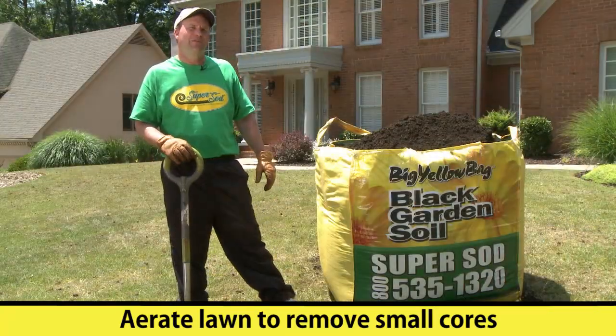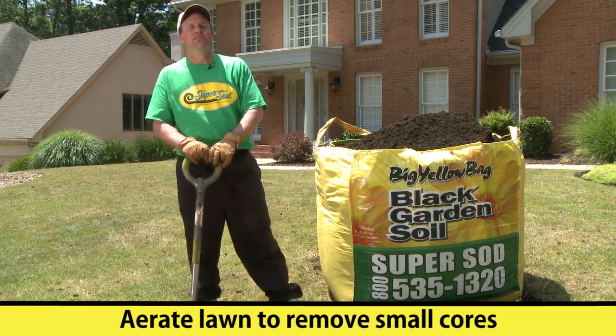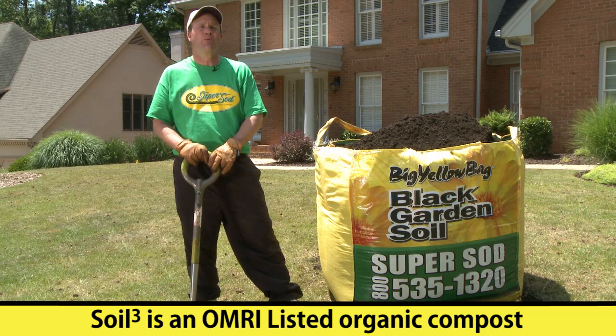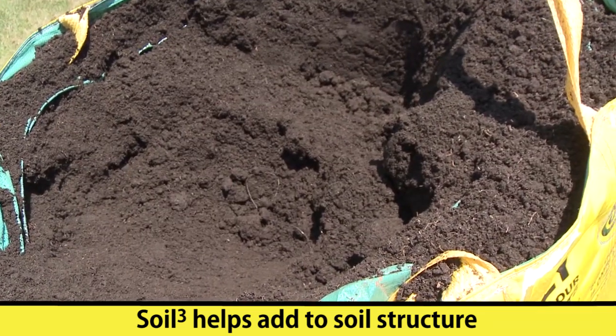Now that we've finished aerifying the lawn and removed some of those small cores, we're going to add an application of Soil Cube. Soil Cube is an organic humus compost — a certified organic product used for organic lawn care. It has a variety of benefits; it will actually help add to the soil structure.